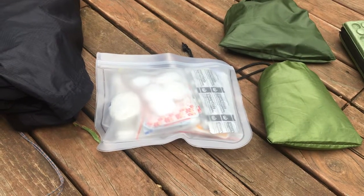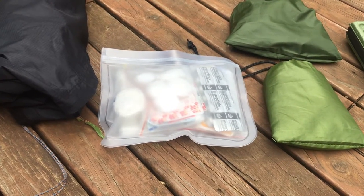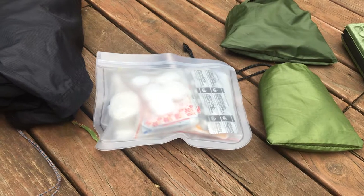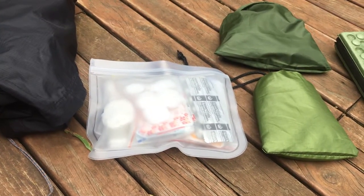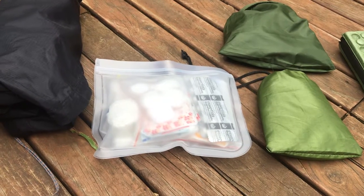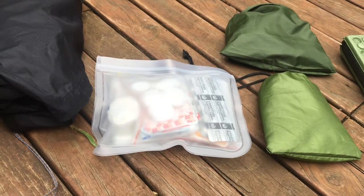This is my first aid kit. It comes in at 160 grams or 5.6 ounces, which is more than what most ultralight YouTubers seem to carry. When it comes to the only medical supplies I'll have access to if something goes wrong, I prefer to carry stuff I might not need rather than need something I don't have with me.